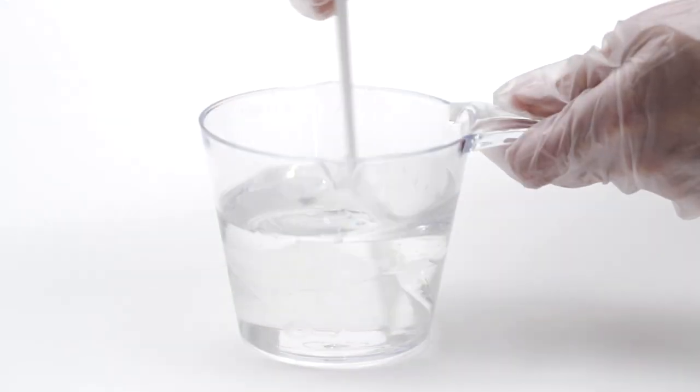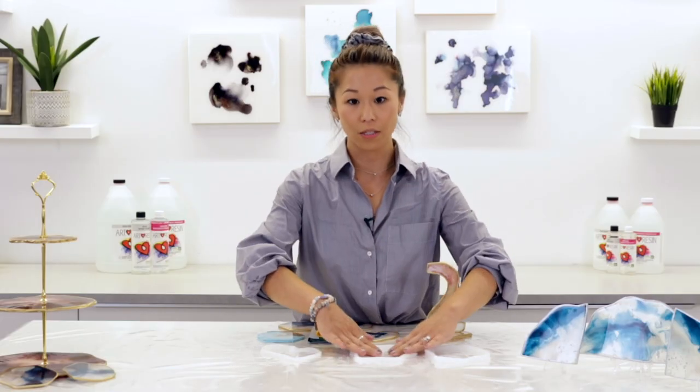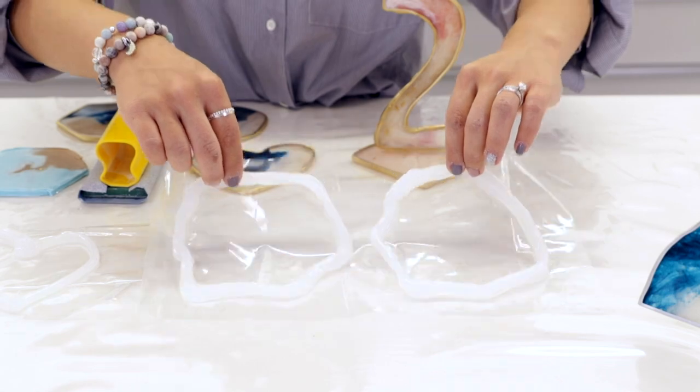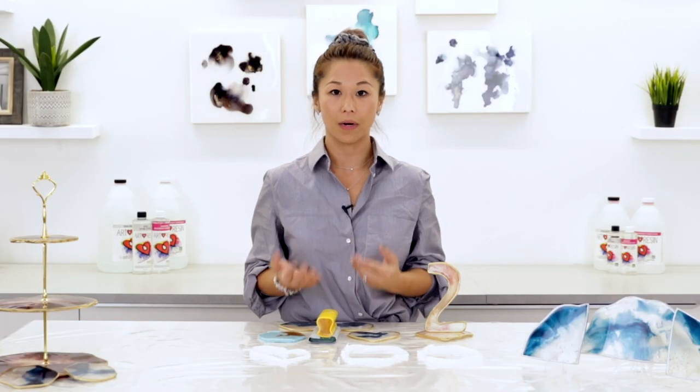you can then mix your resin, add the resin tint or any type of embellishment that you like, and pour it right onto the sheet. Because it is plastic, it will not stick onto the resin and it'll be ready for you to pop out whenever it's cured.